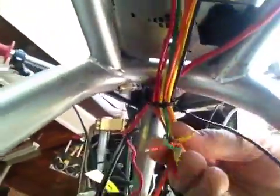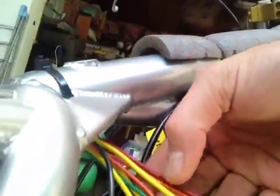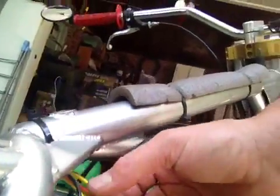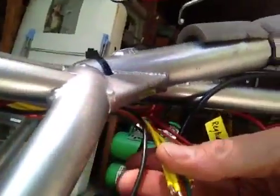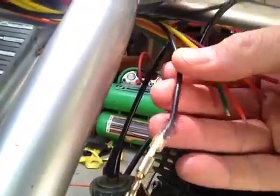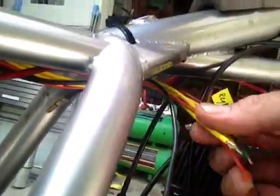There are two yellows, two oranges, a green, a red, and a black, which I assume is ground. But what I'm wondering is if anybody has any insight into what I hook these up to.